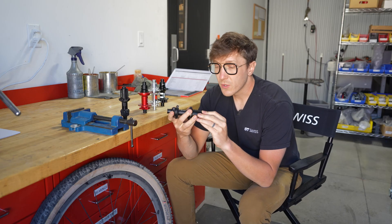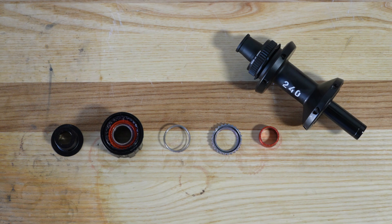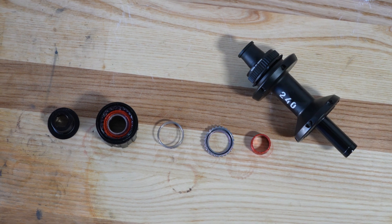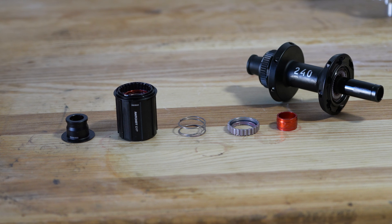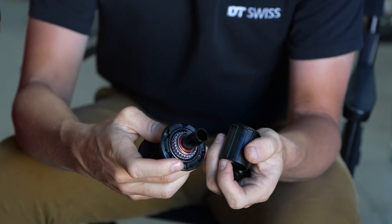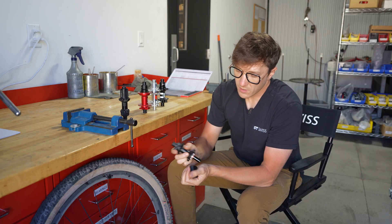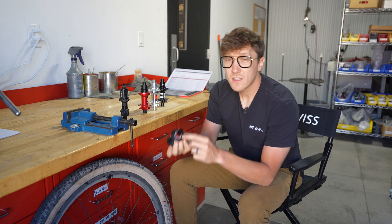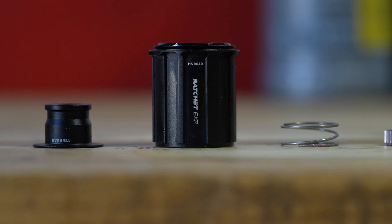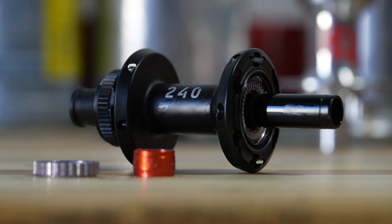The next system I want to show you is our 240 Ratchet EXP system. This came out a few years ago. The Ratchet EXP system was designed to be reliable and durable, just like the classic traditional system. However, we wanted to optimize for weight — to introduce a star ratchet system that was going to be lower weight for the road segment and cross-country mountain biking. The big difference is, again, you're going to see a spring and a floating star ratchet and a sleeve. However, the star ratchet that is internal to the hub body is mounted in place. This allowed us to eliminate some parts and lower weight. Very similar to the traditional classic system, you can service and maintain this by hand. If you want to remove that internal star ratchet, there is a special tool to do so.